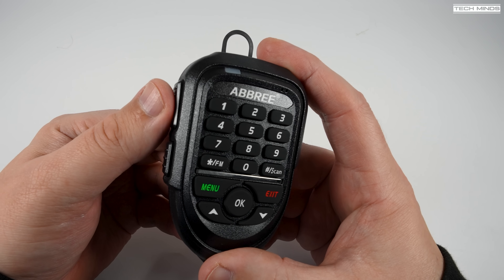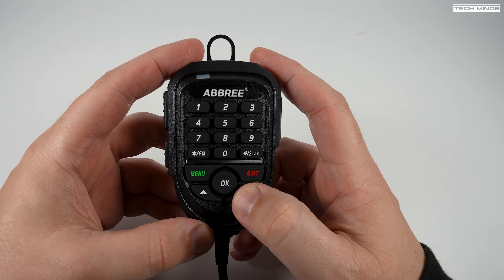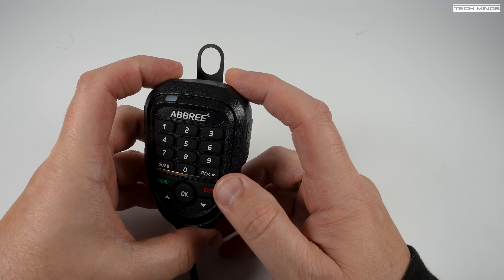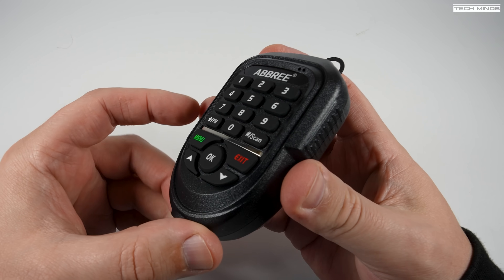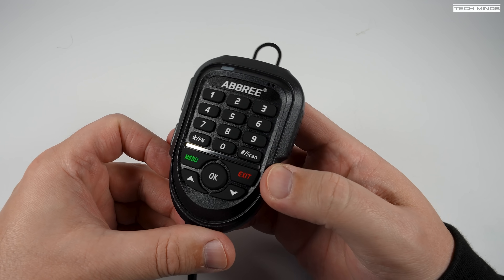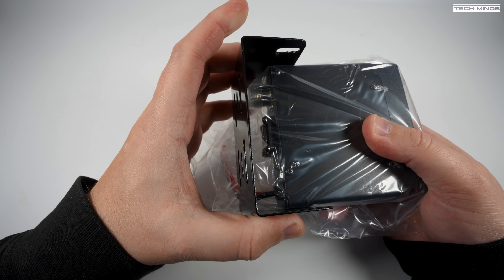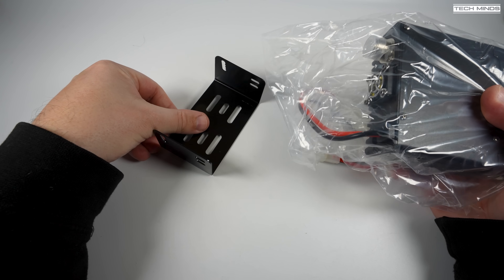All of the radio's features and functions can be adjusted using the keypad on the microphone, so no need to fiddle with the radio itself if you're driving. The keypad is back-illuminated so you can see those buttons easily in the dark. The buttons have quite a nice feel to them - that kind of rubberised feel that makes pressing them quite comfortable.